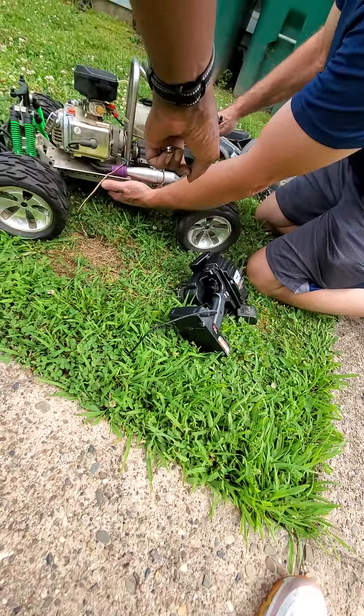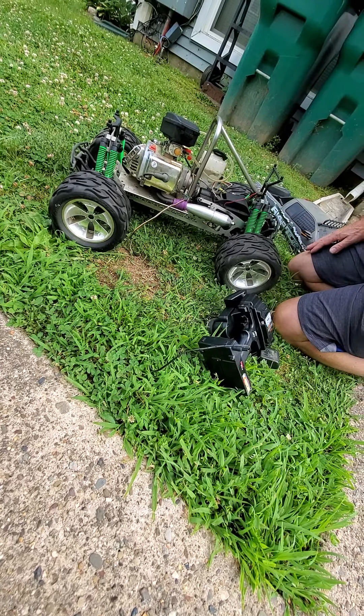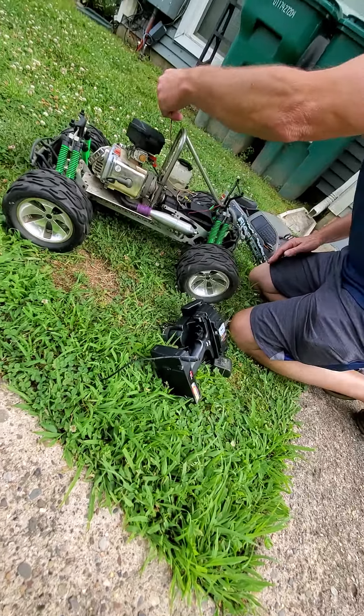Look at that break right there. You should see the muffler on the bug — this is crazy. I'll take this off your hands, no problem.